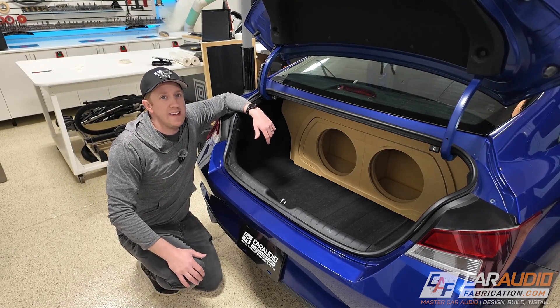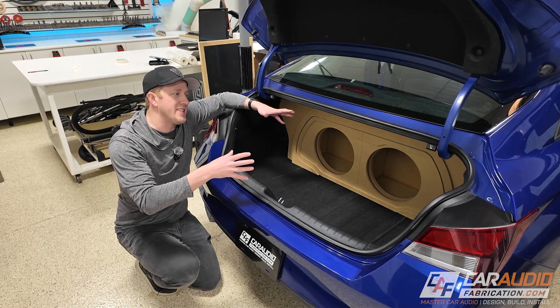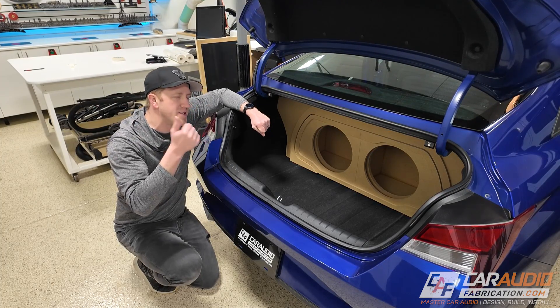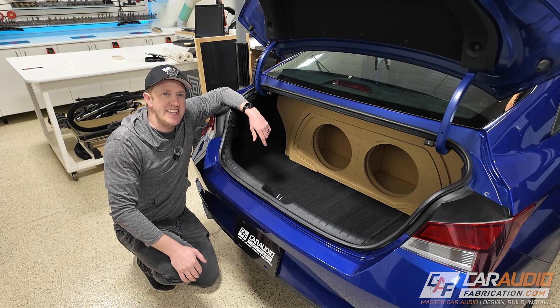So there we have it, guys. Thanks for tuning into this behind-the-scenes video. We know the enclosure is going to fit, which is great news, and we can continue with this build process. Thanks for tuning in.